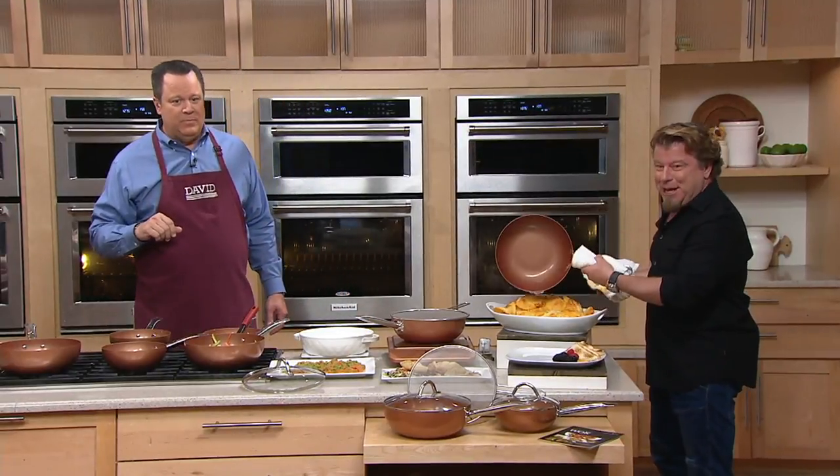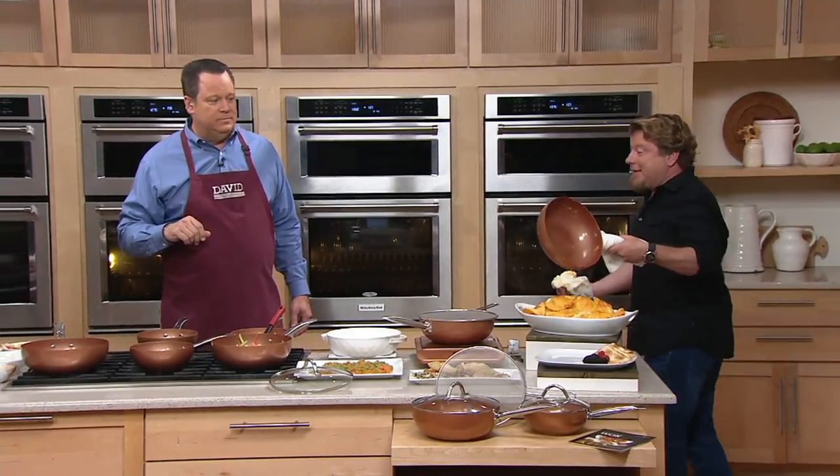I don't even have to do this anymore if you guys watch me — the cleanup is always a joke. David loves about the Copper Chef — you know what they call this? This is a heart stopper.